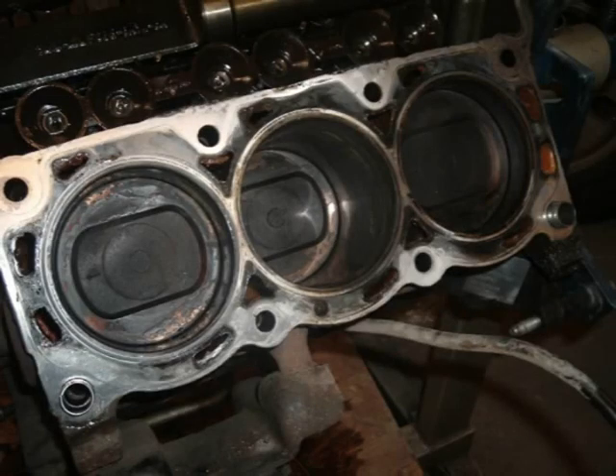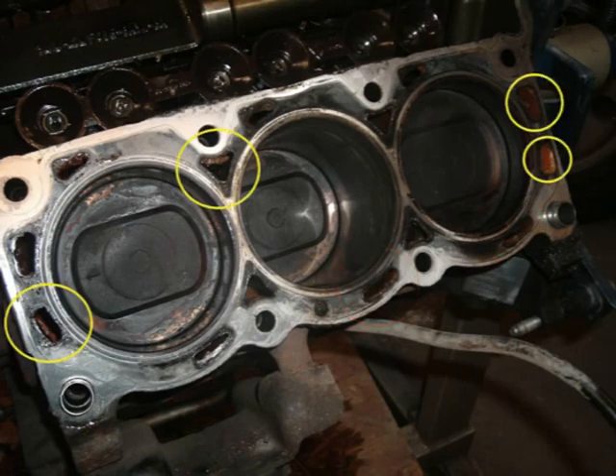Often the chirp of a failing camshaft synchronizer is misdiagnosed as a squeaky serpentine belt or bad idler pulley. Next, I removed the cylinder heads and found this head gasket blown in two places and excessive rust in the water jacket.